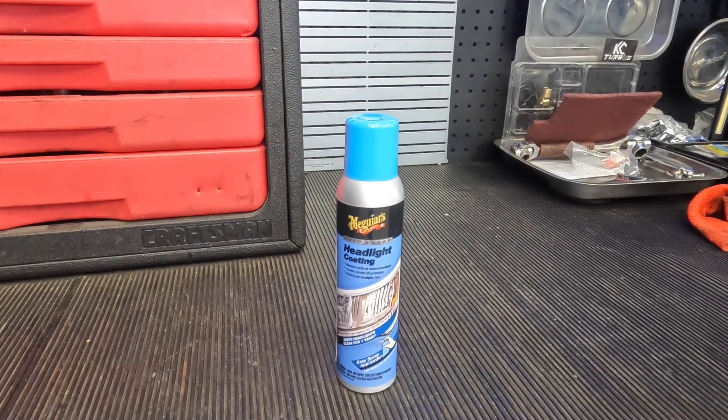Hey guys, welcome back to the channel. So today I got a review, but it's not really a tool — it's more of a product. Now, I don't tend to do these a lot, but this is one of these products that I really, really love. I just did a headlight restoration video and I used this product and the headlights came out fantastic. For those of you that may be curious about what it is, I figured I'd make this video just to kind of review it.